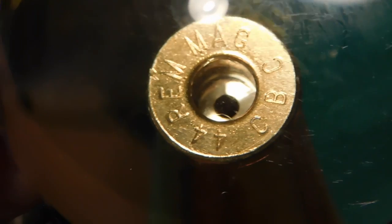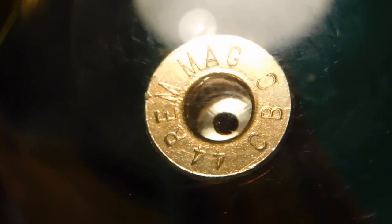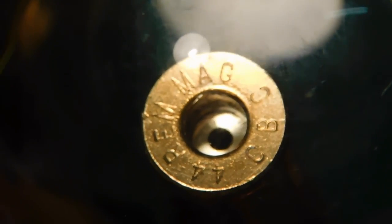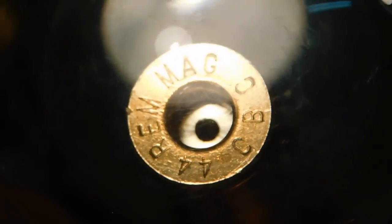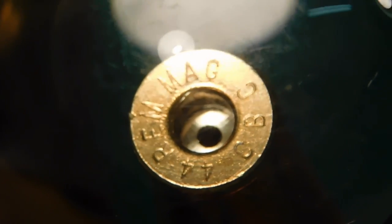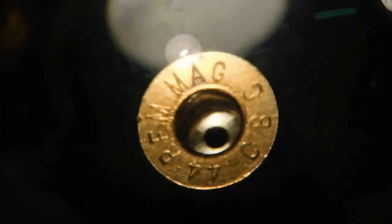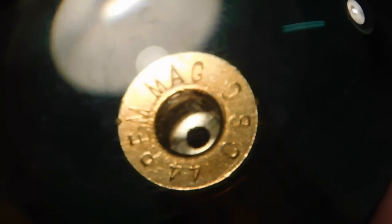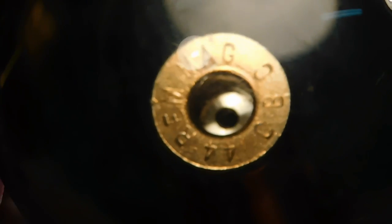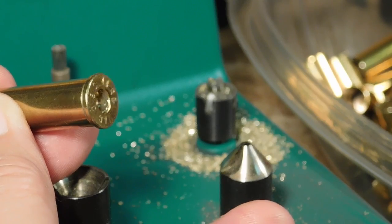Notice how when we squared off the floor of the primer pocket, we also created a sharp 90-degree corner at the entry of the flash hole. When the primer flame behaves like a fluid, that sharp corner can't help the entry of the flame into the flash hole. And you don't hear anywhere that the flash hole should be beveled there to create a better funneling effect for the primer flame to enter. So the information you're about to hear is not in any reloading manual and you've never heard it anywhere else before.